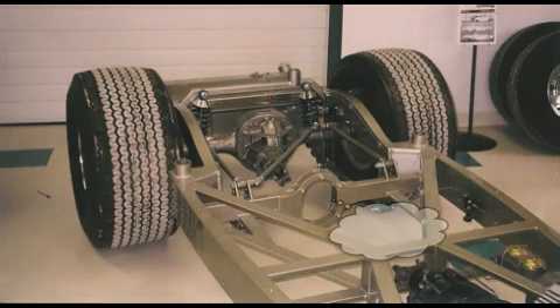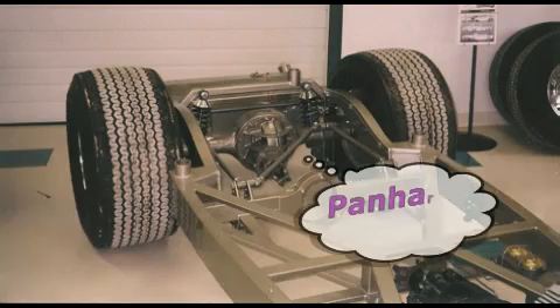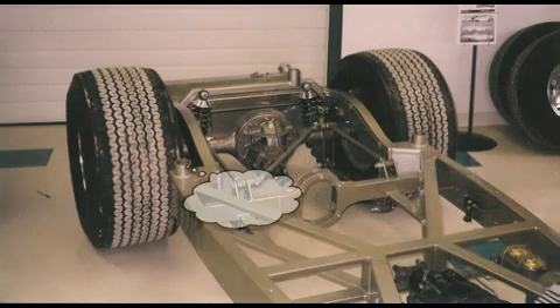The heavy rear cross member incorporates a driveshaft loop and is the support for the front of the four-bar link system. With a narrow rear, a diagonal Panhard bar is used.